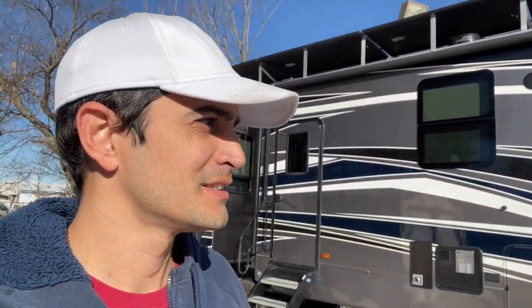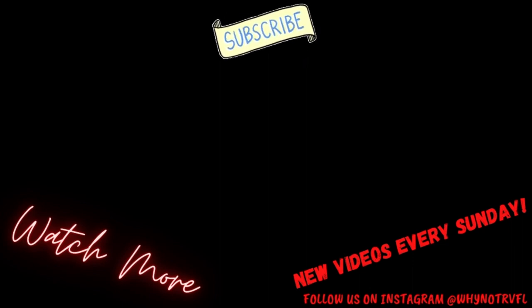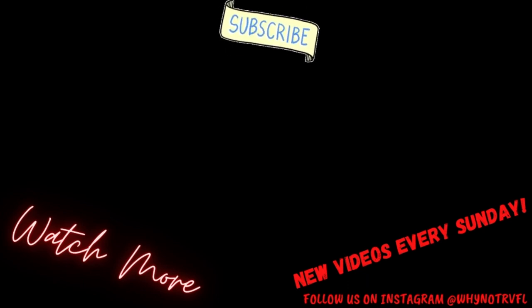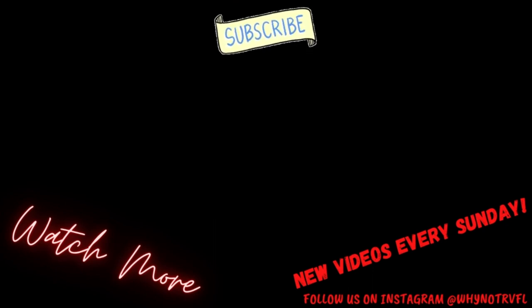That's it for this week's episode. I hope you guys learned something. If you have any questions, make sure to drop them in the comments below, hit that like button, hit the subscribe button, turn on the notification bell. We'll see you next time. Thanks for watching Why Not RV. Bye.